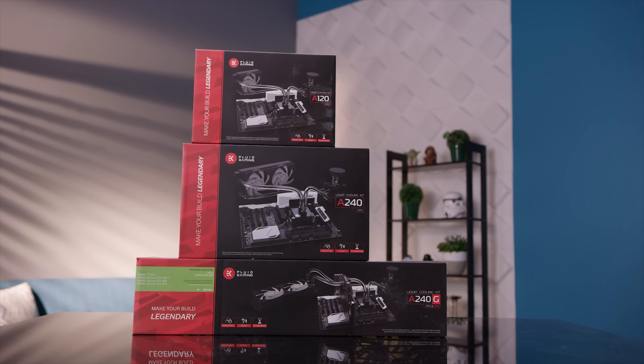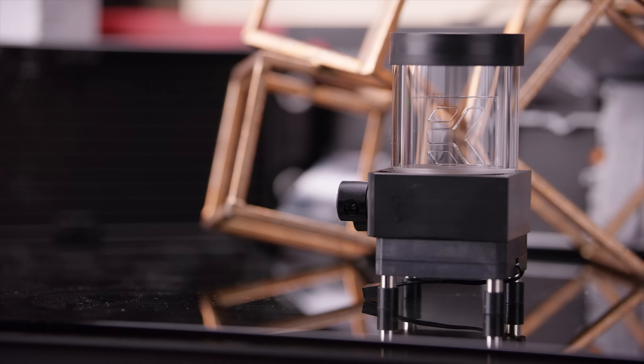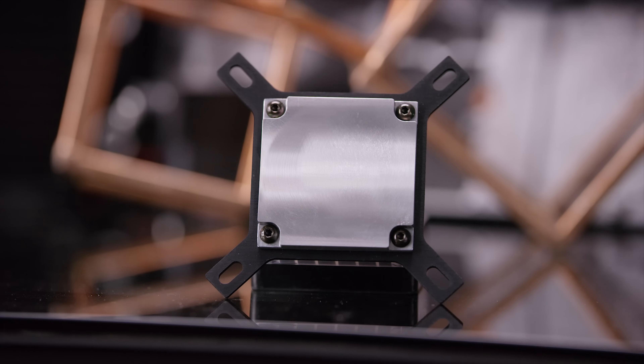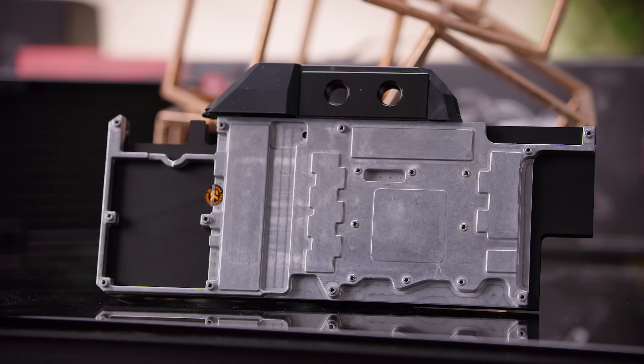EK Water Blocks' all-aluminum fluid gaming lineup offers great custom-grade water cooling performance for an affordable price. Learn more at the link in the video description.